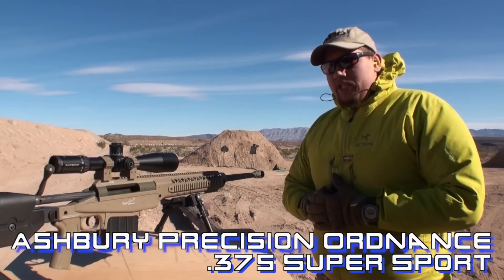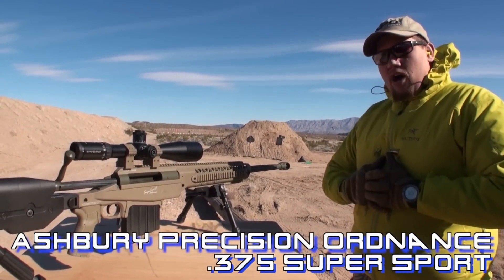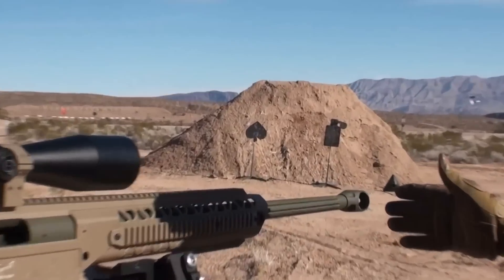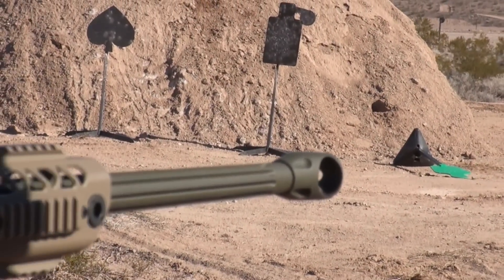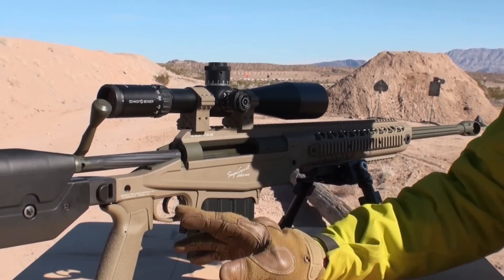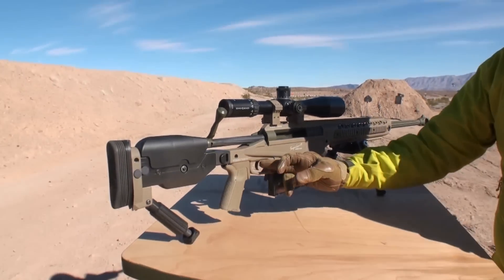I'm Matthew with Ashbury Precision Ordnance, and here we have our 375 XLR Super Sport in the new alloy chassis. Up here we have our arc light muzzle brake, 28 inch barrel, we're using an alpha mag for our 375 cartridge, and a tactical two-stage brake trigger within the trigger guard.